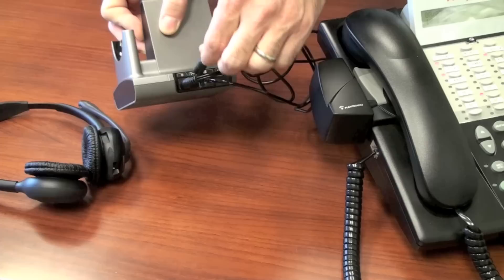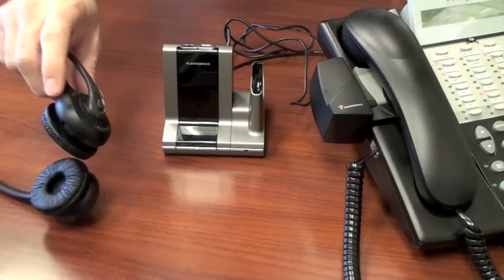Now, take the cord that came with the handset lifter and plug it into the bottom of your wireless headset base. There will be an icon or a picture representing which port to plug into.